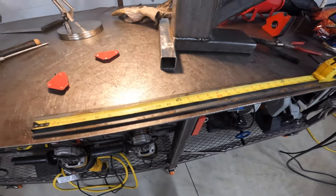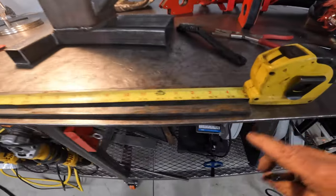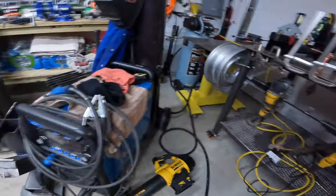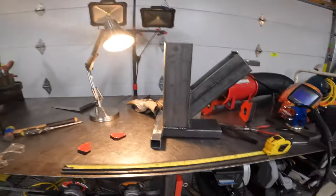Now it kind of looks like a teapot, especially with the steam coming out the top. Heck yeah. Fortunate enough for me we still have a little bit of this — we've got 29 inches left of the flat stock I used for the last rocket stove, and we'll do the same thing with this one.